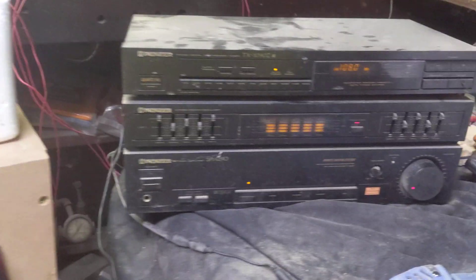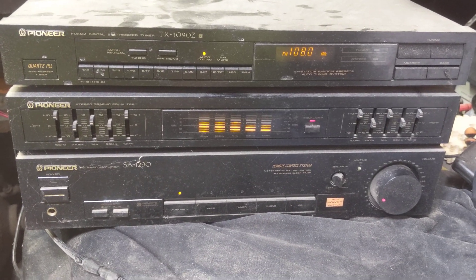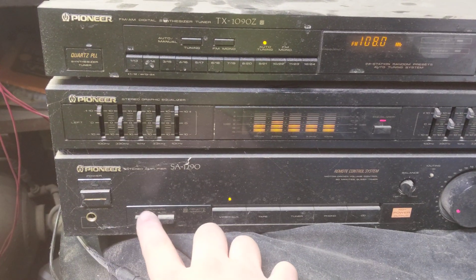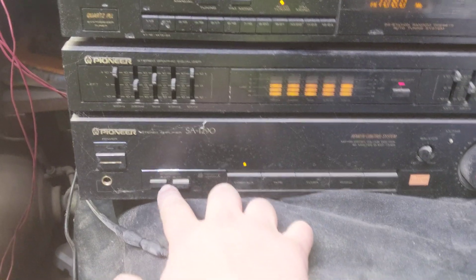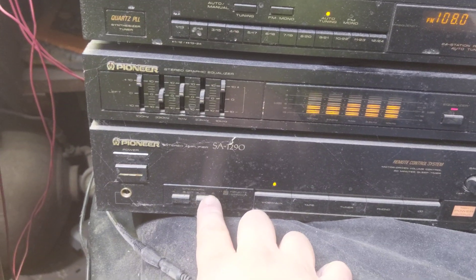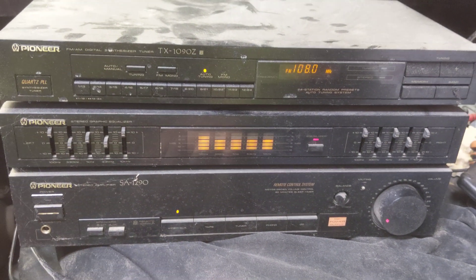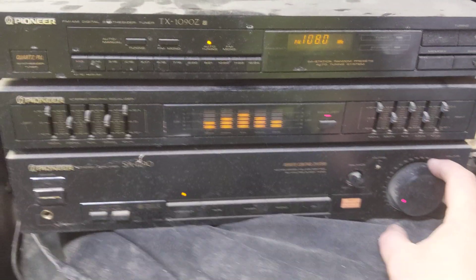Now as far as how it sounds, I'm going to use my amplifier system here. Basically what I'm going to do is switch back and forth between speaker A and speaker B, and hopefully you'll be able to hear the difference between the two. First we'll start off with speaker A.